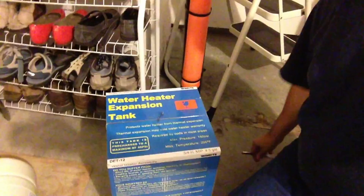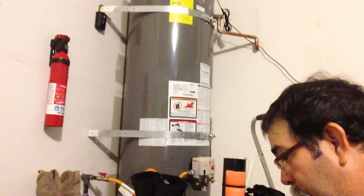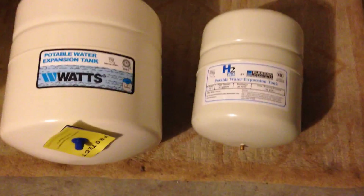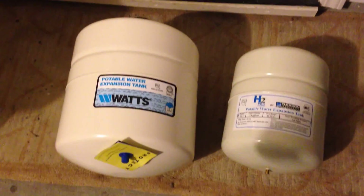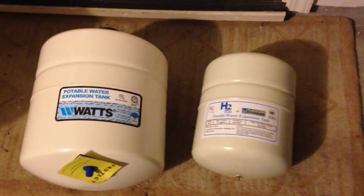I'm going to replace it with a new one I also got at Home Depot, around $70 — it's a Watts brand, about four and a half gallons, and it's designed for a 50-gallon water heater like this one. The original one installed in the home was only 2.1 gallons. In a tract home, contractors will put in the cheapest stuff they can get in bulk. I went with a much larger one — it's only about $25 more.